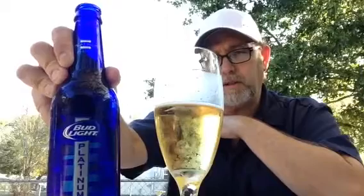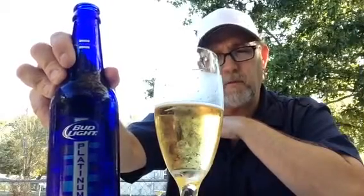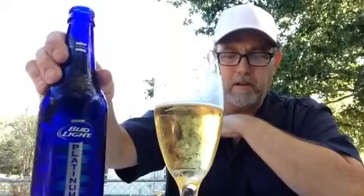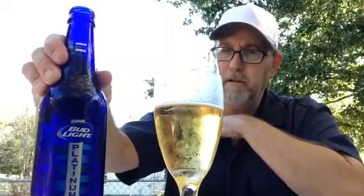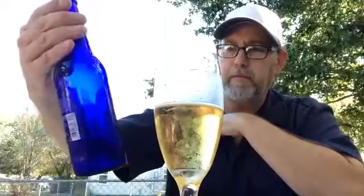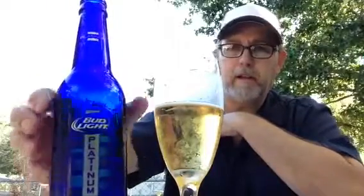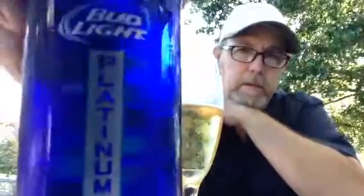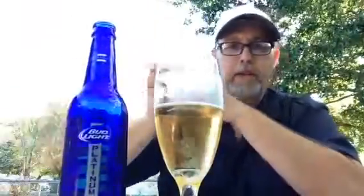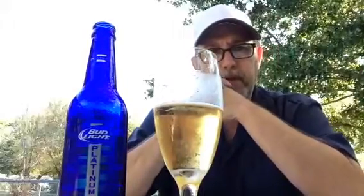Actually, it seems like the adjunct flavor is more present in a regular Budweiser — this is a little bit different. That's a pretty cobalt blue bottle, I like that. Well, thanks for watching, I appreciate it, and we'll see you on the next one.